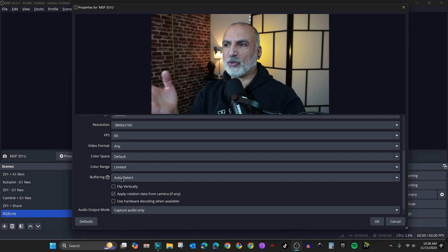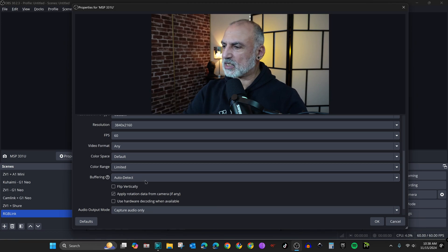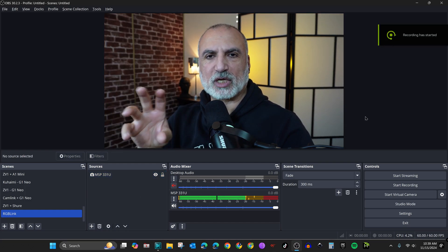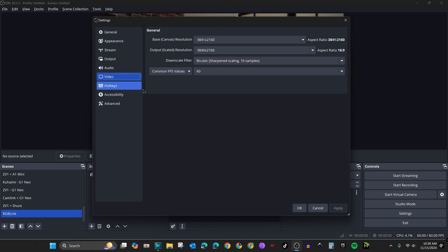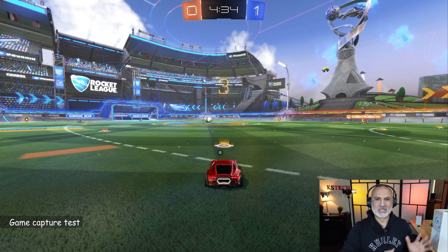When you set Color Range to Limited, the contrast improves and the image becomes crisper — that is the key setting. Then click OK. Finally, to make sure you're capturing in 4K, go to Settings, then Video, and make sure the Base resolution is 4K, the Output is 4K, and the FPS is 60, then click OK. That's it for configuring this card in OBS.